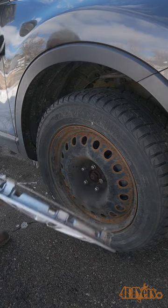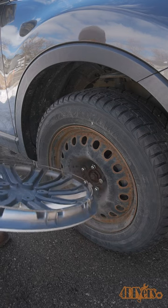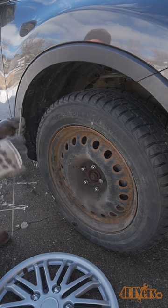Hello viewers, FordDIYers here with another video for everyone. In this video I'll be showing you a quick tip on how to prevent your hubcaps from falling off. Not all hubcaps fit the same, especially if you have aftermarket versions.